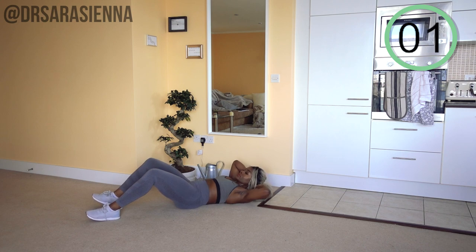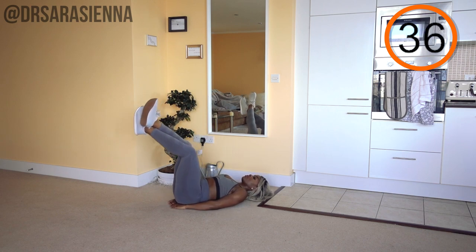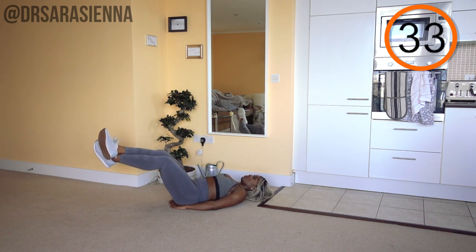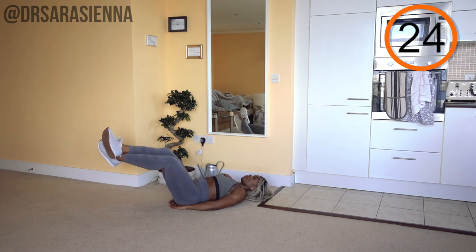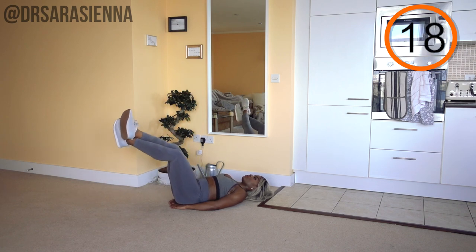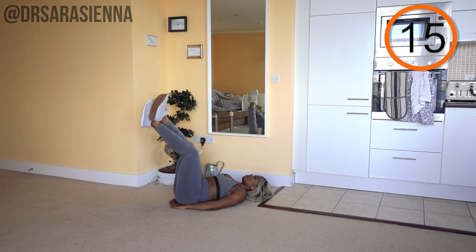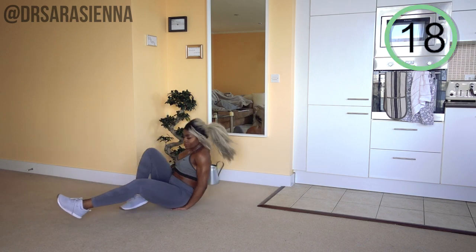Breathe in, breathe out. We are going in with the leg lowers. Are you ready? And go. Lowering the legs down. You can pop your hands under your bottom to make sure your lower back is staying flat against the floor. Feeling the abdominals working as we lower the weight of the legs down — not too far, not all the way to the ground, and bring them back up. Keeping a slight bend in the knees to make it a little bit easier. You can keep legs straight or increase the range of motion if you're looking for a challenge. And relax.